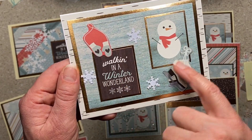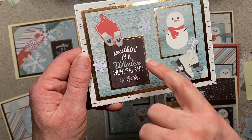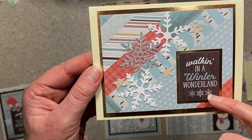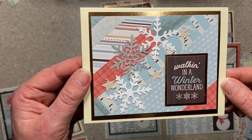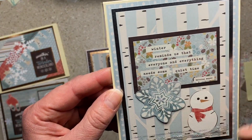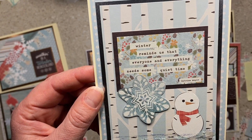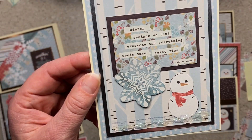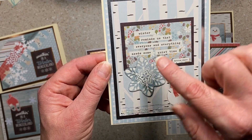'Walking in a winter wonderland' — I framed these separately, and they are fussy cut from the little sentiment or image pieces in the cut-aparts. I added a couple of snowflakes. This is a scrap card: walking in a winter wonderland, some snowflakes, stars, and scrap papers in the back. This next one: 'Winter reminds us that everyone and everything needs some quiet time' — Katrina Mayer.